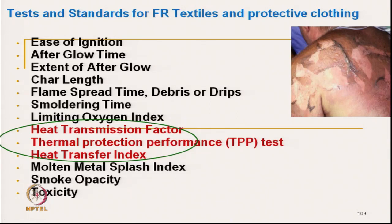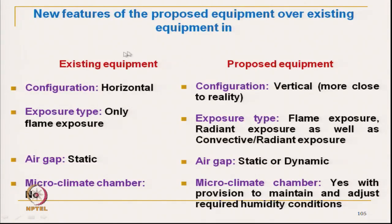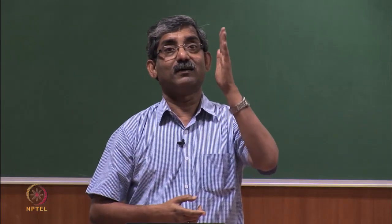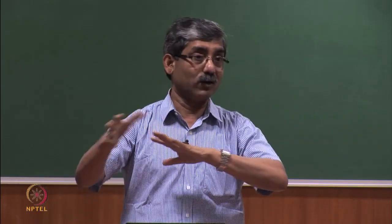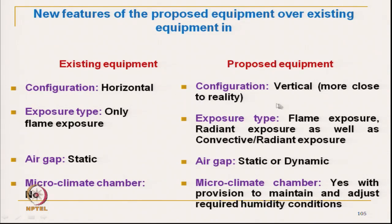These three parameter quantities can be measured using the new equipment. The instrument here has a vertical orientation of fabric. The existing earlier instrument had a horizontal orientation. Most other instruments like the sweating guarded hot plate and tog meter also have horizontal orientation. But the thermal manikin is vertical and three-dimensional. This instrument is only vertical orientation, which is more realistic. In terms of exposure type, the earlier instrument had only flame type exposure, but this vertical instrument can do both flame and radiative heat flow at the same time.